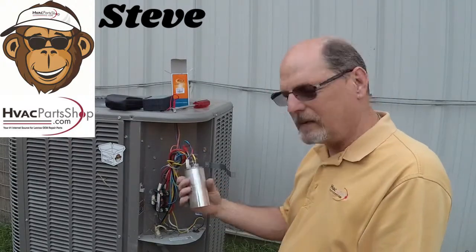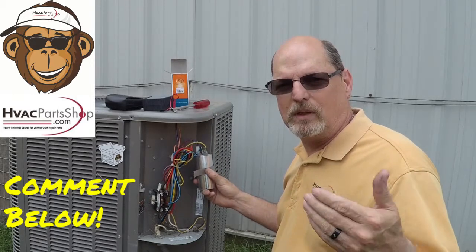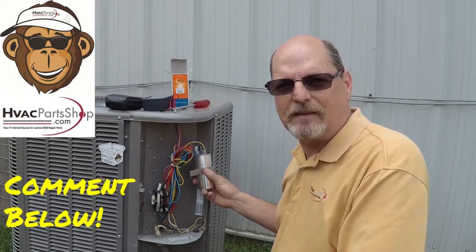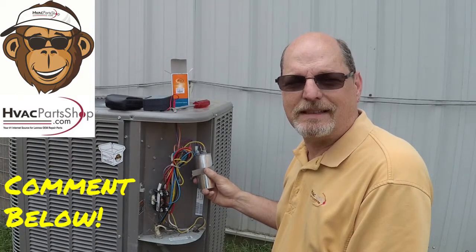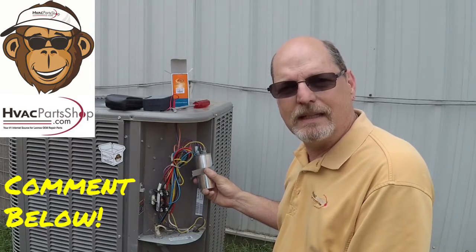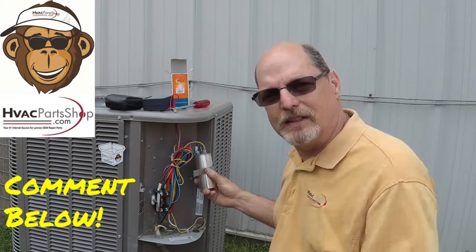We'll put it there and then we're back to one capacitor. I'll go ahead and get this all tucked back in and this customer will be up and running. That's all I've got for right now. I do have more videos to come. If you'd like to give us a shout out for videos you'd like to see, hit us up at HVACpartshop.com or on our Facebook as well. Until then, I'll see you next time.